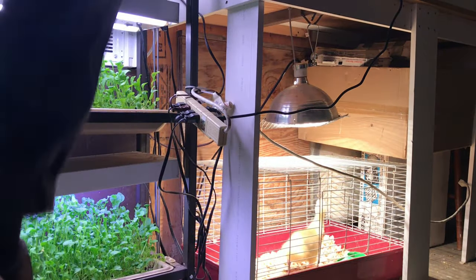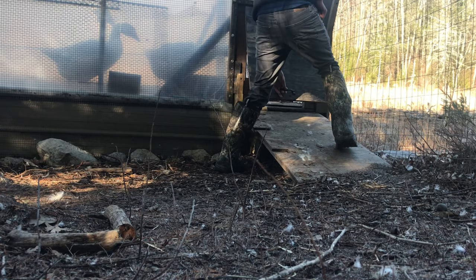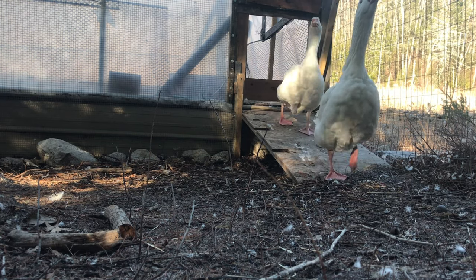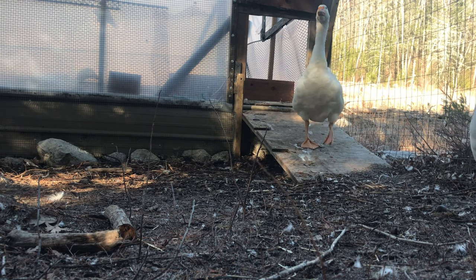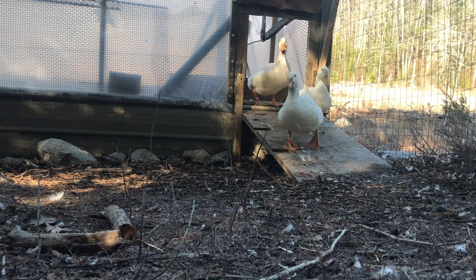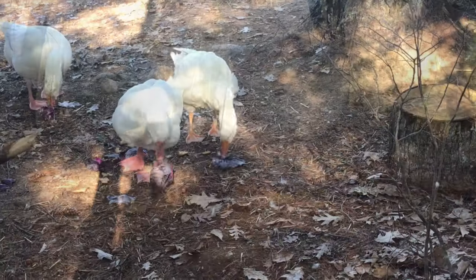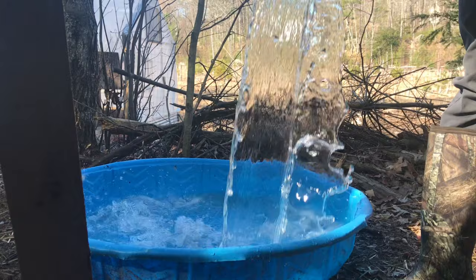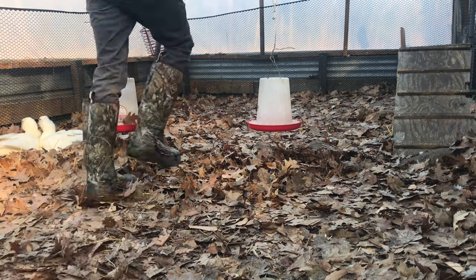It all starts at morning chores. Every day I put on my chore boots and head out. First I let the ducks and geese out and the geese greet the new morning. Then I give them their snacks — today it's red cabbage, one of their favorites. It actually makes their poop bluish. Then I give them their water. Ducks and geese love their water.